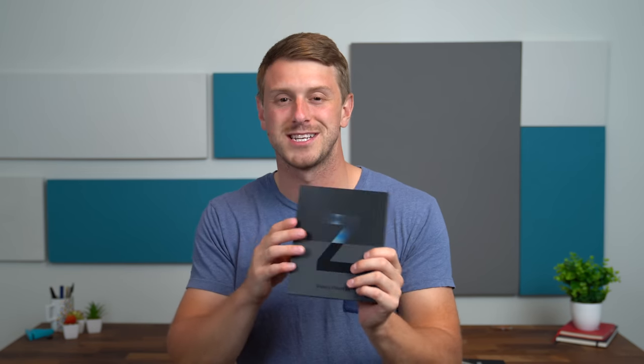Anyways, let's dive right into it — unboxing the Galaxy Z Fold 3 from Samsung. I'll show you real quick what comes in the box, because it is a fairly small box, and then of course get some hands-on with their latest flagship foldable. Let's get started.